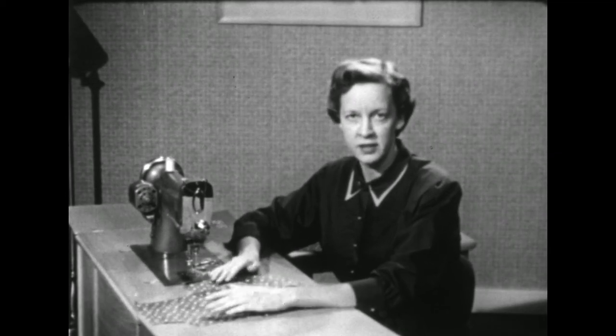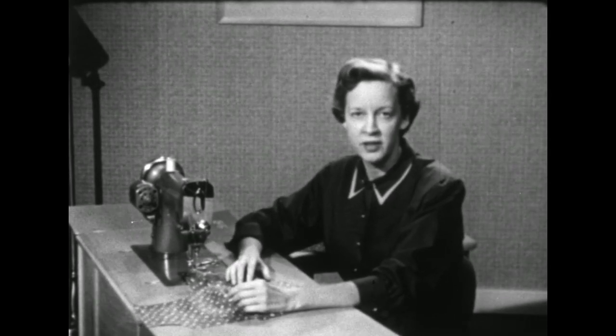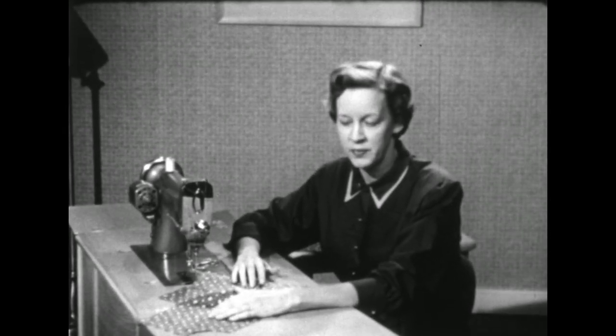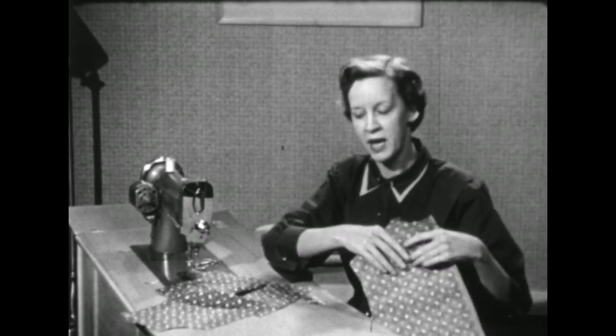We're ready to start a new unit of our dress. Due to the flexibility of unit construction method of sewing, you could pick up and work on any unit you wish, but to keep from handling the unit any more than is necessary, it would be well to make a unit that will join to the blouse front, since that's the one with which we started. So with this demonstration, we'll make the blouse back.